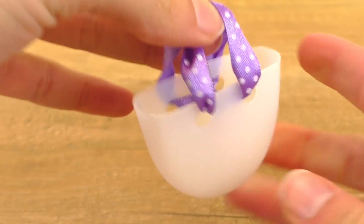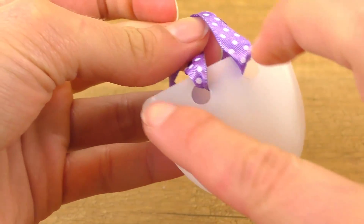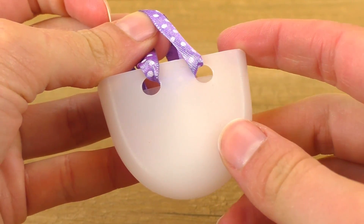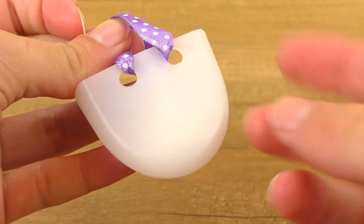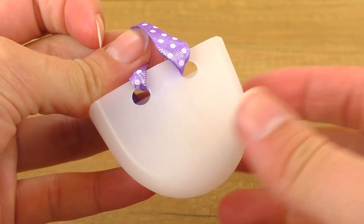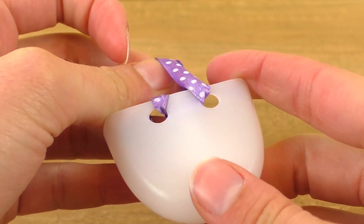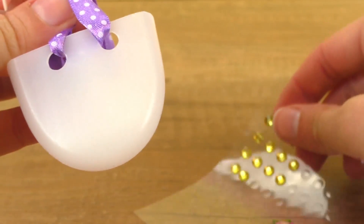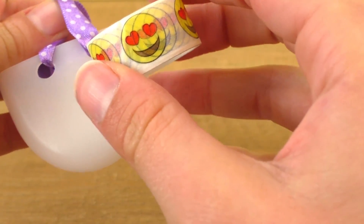Here is my purse, but I want to decorate it a bit before I say it's done. You can draw on it, maybe even color it with some nail polish, or use any kind of pen. What you could also do — and what I'm going to do — is use some stickers or washi tape. I'll do glitter stones and emojis.